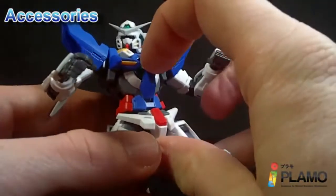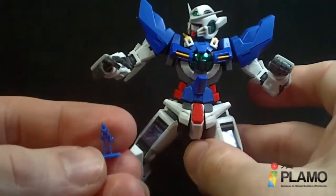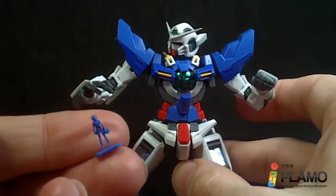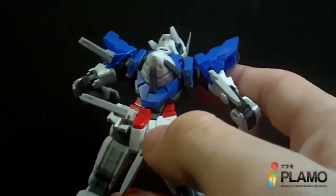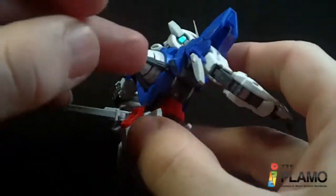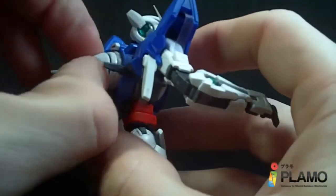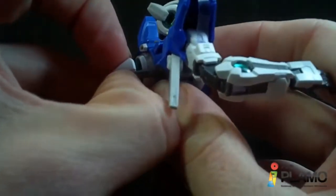Exia has an opening cockpit — kind of small — and a little Setsuna figure, which I almost broke his legs off getting him off the plate because it's very tiny. Also, the GN Drive can come out. I was actually not expecting that because it is small. You can pull it out and see the GN Drive turbine in there.